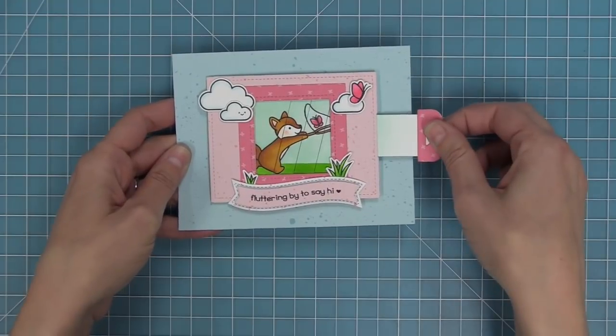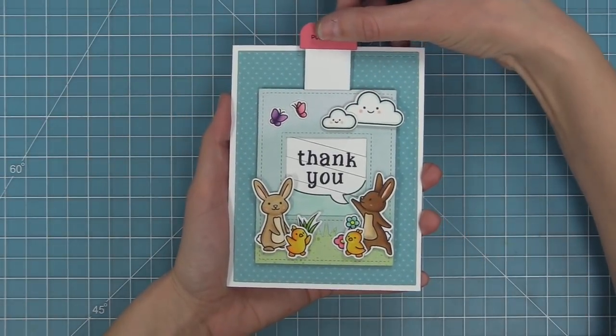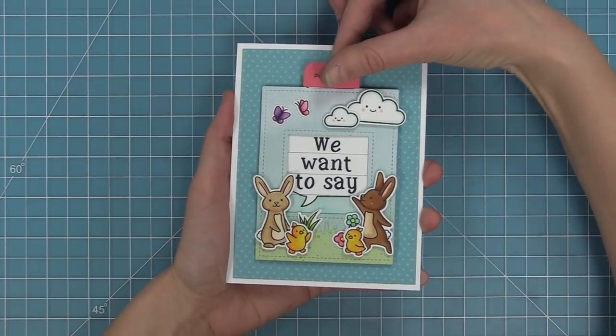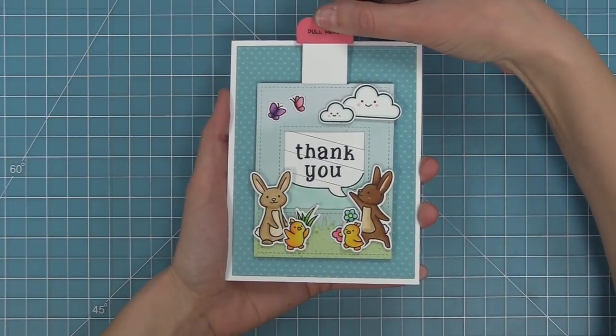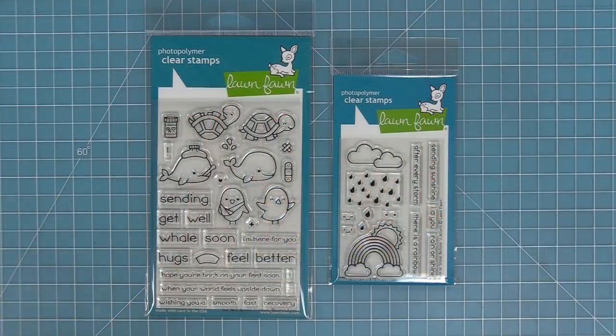In this video we're going to go over how to put it together and then how to make three different cards. One of the amazing things about the Magic Picture Changer die is that it can work with any stamps that you have.